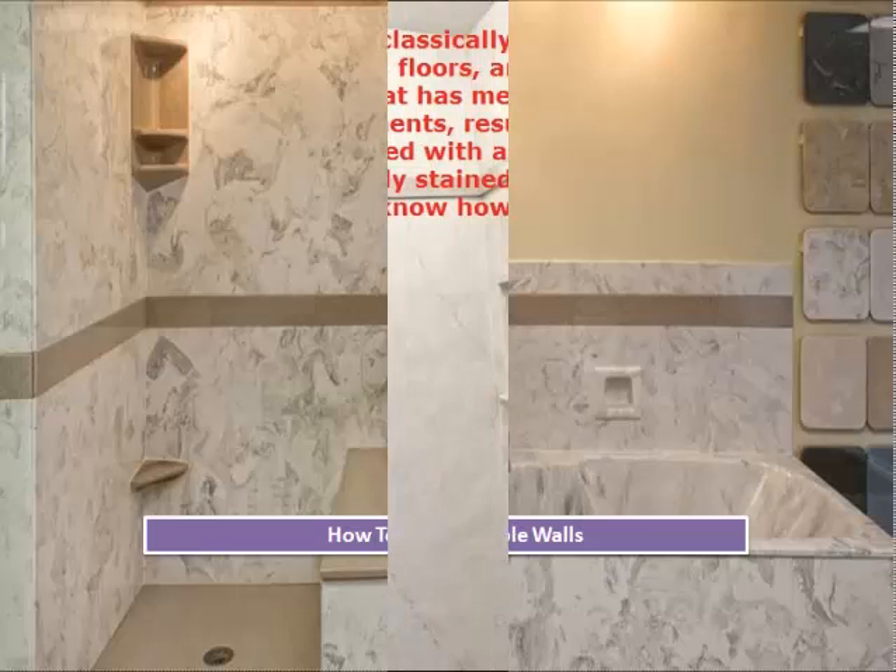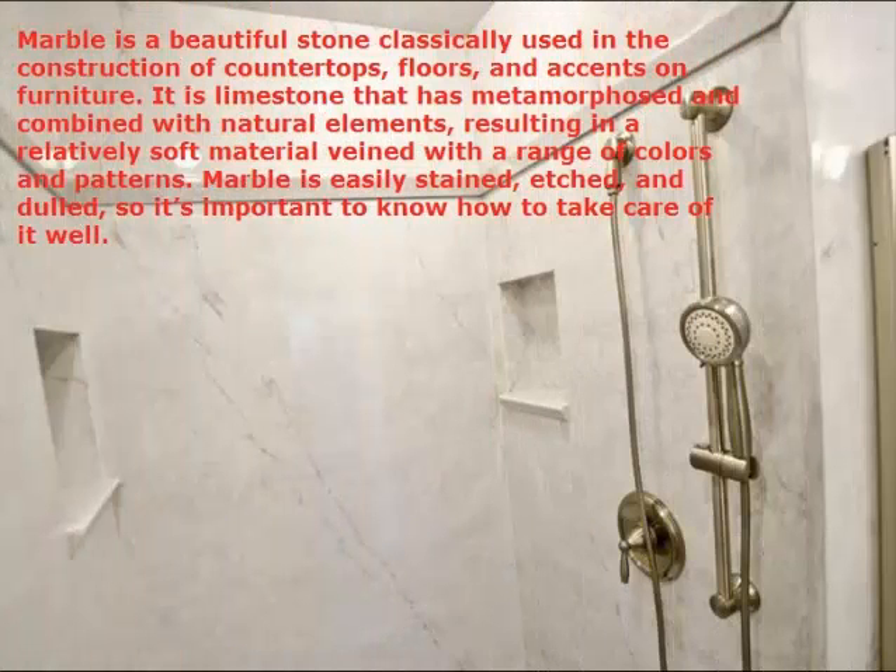How to Clean Marble Walls. Marble is a beautiful stone classically used in the construction of countertops, floors, and accents on furniture. It is limestone that has metamorphosed and combined with natural elements, resulting in a relatively soft material veined with a range of colors and patterns. Marble is easily stained, etched, and dulled, so it's important to know how to take care of it well.